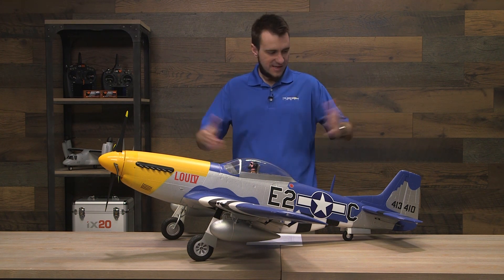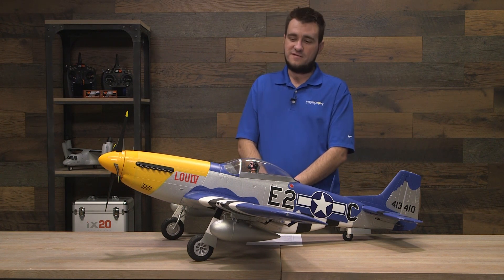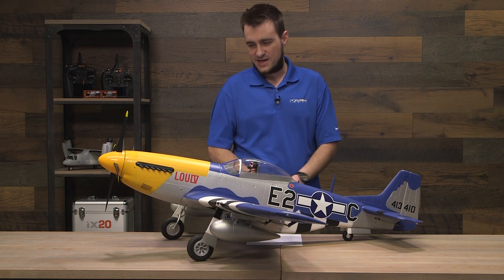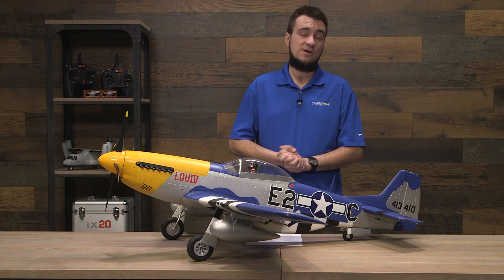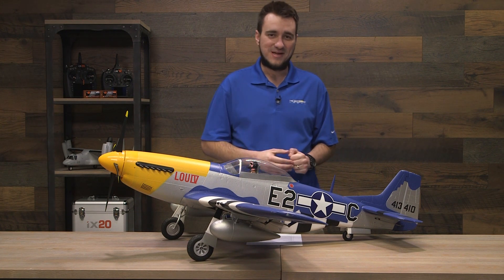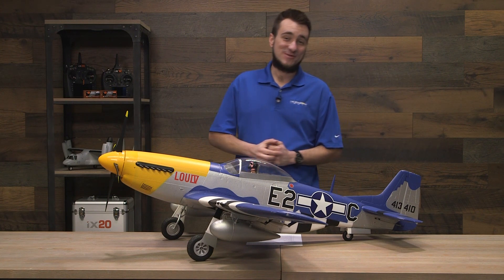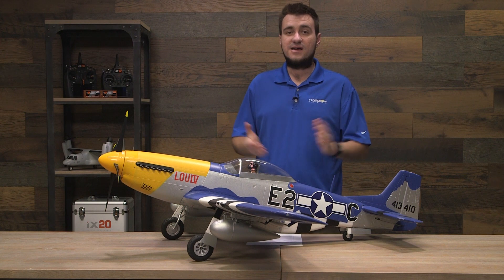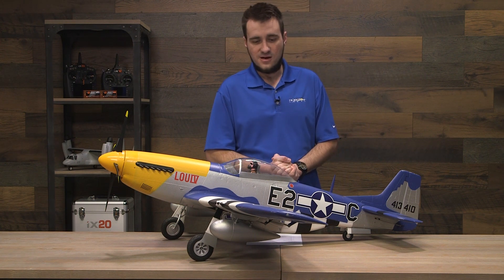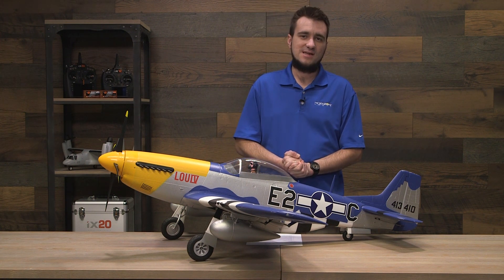That is the E-Flight P51D Mustang 1.5 meter, new for 2020. If you have questions, comments, concerns, things we forgot about, or you want to rant about Mustangs, let us know in the comments below. Make sure you subscribe and like the video so you see flying guides whenever they come out here at Horizon Hobby. Thanks for tuning in and we'll see you next time.